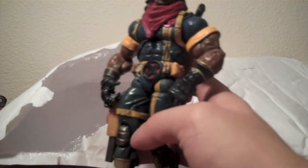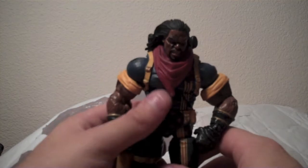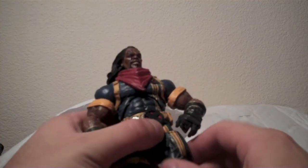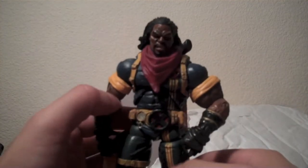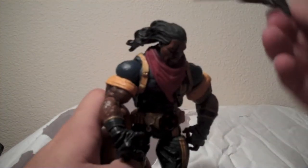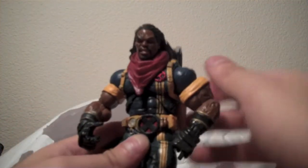Very cool — Bishop. Let me fix this camera a little bit for these taller figures. So, Bishop right here, and then this giant pistol thing. Bishop comes from the future where they have some ridiculous weapons. Very excited for this guy as well. And I believe that does it.